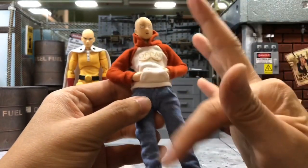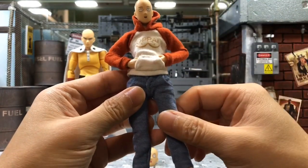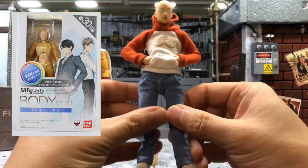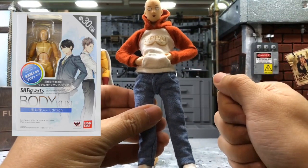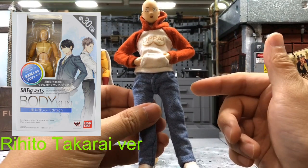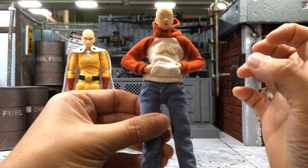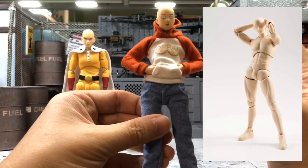The body is actually from SHF Guad's blank body. I'll show you the picture of the box here. It's from the Takarai series. The other normal SHF series has a much bigger, quite muscular body.